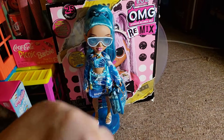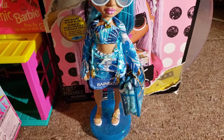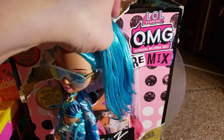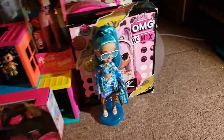Hi everyone, it's Nola. I ended up getting this girl here and she's pretty fun. I've been playing with her, I washed her hair, and there was that horrible stuff in her hair. I really didn't like the hat.